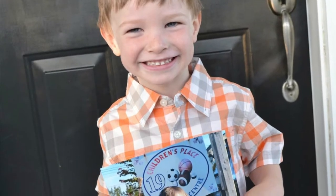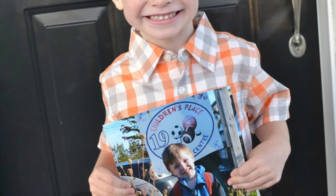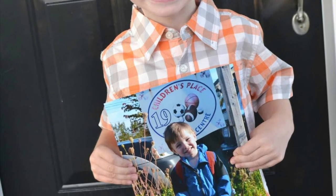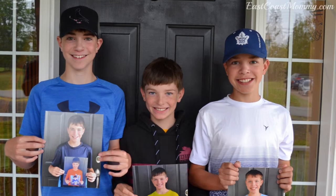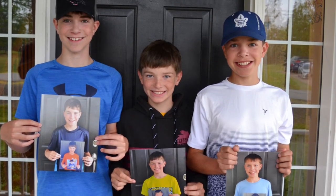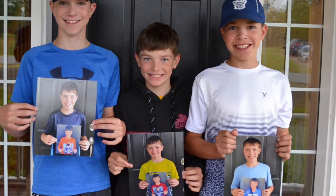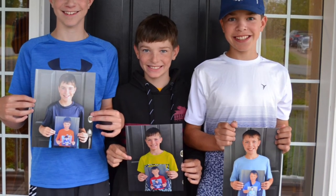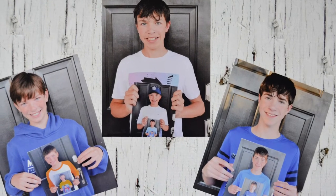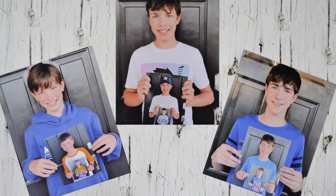And this brings us to my personal favorite photo for the first day of school — it's one that I've always done with my boys. When they started preschool I got them to get their picture taken and I enlarged it to an eight by ten. Then the next year and all the years after that I had them get photographed holding the picture from the year before. I absolutely love this tradition.